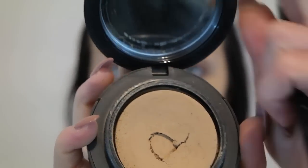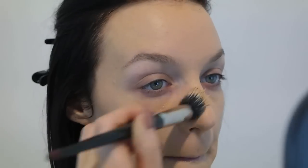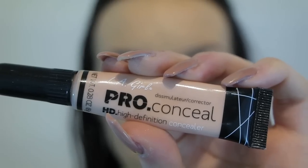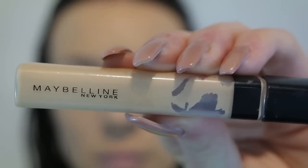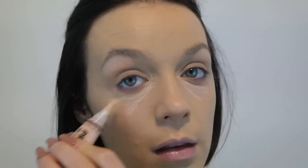I'm giving this old foundation a whirl — I've had it for a while so it's a little bit crackly. I'm just grabbing some out and popping it on with a foundation brush. And for these under-eye bags I'm going in with two different types of concealers: one to cover the darkness and one to colour-match with my face.